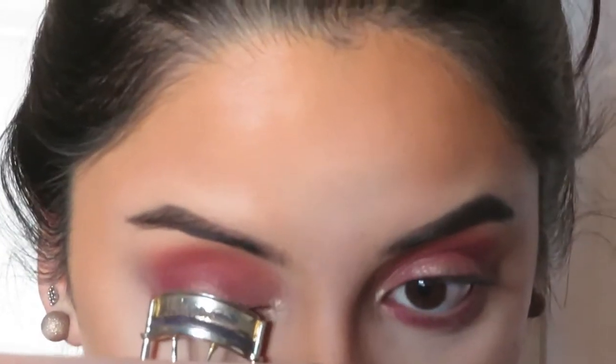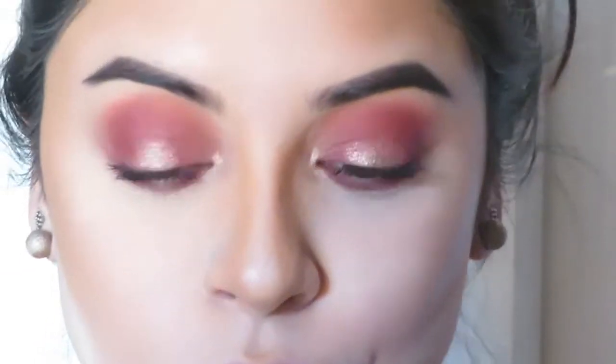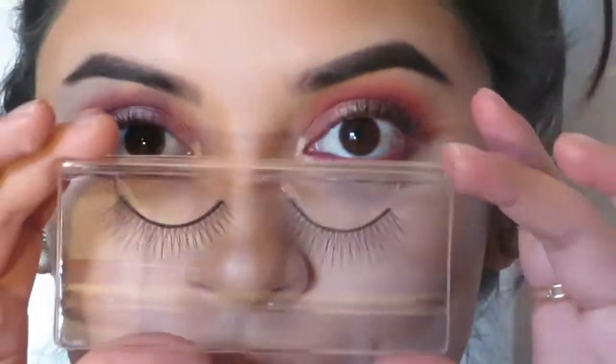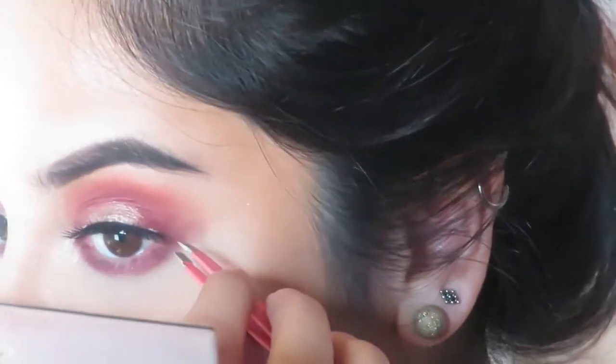I'm just curling my eyelashes and applying mascara before I apply my falsies. The falsies I'm applying are from the Tardis Pro Collection and they're called Little Black Dress.